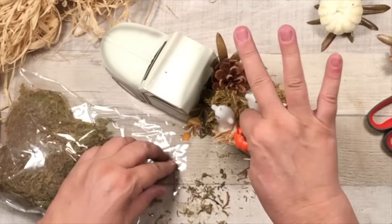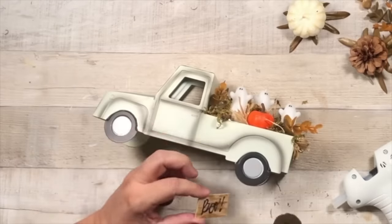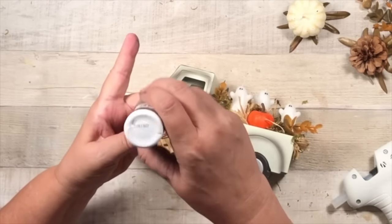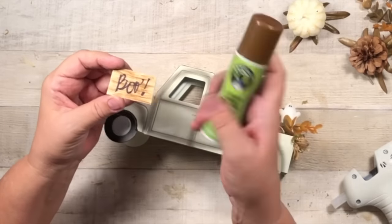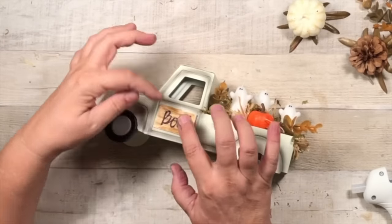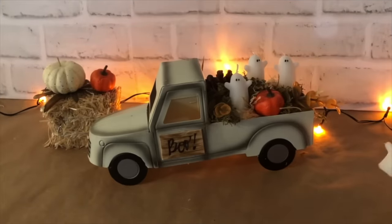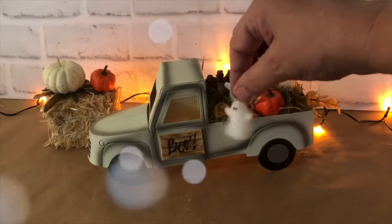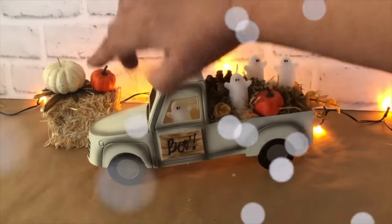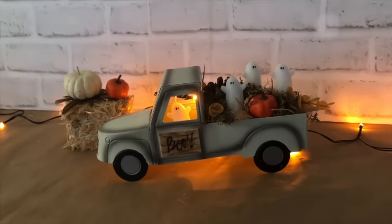I added all kinds of different things — a pine cone, some raffia, some more moss, just to kind of hide it all up in there. Then I cut a little bit of a popsicle stick and wrote 'boo.' Then I used some of my brown shoe polish — I love that stuff. If you haven't picked it up, grab it. It's perfect for small little pieces like that. And that's done. Look how cute that is. And then I decided to add a little driver in there, so I hot glued a popsicle stick inside so he could sit on it. And there he is driving the truck. Is that not so cute?